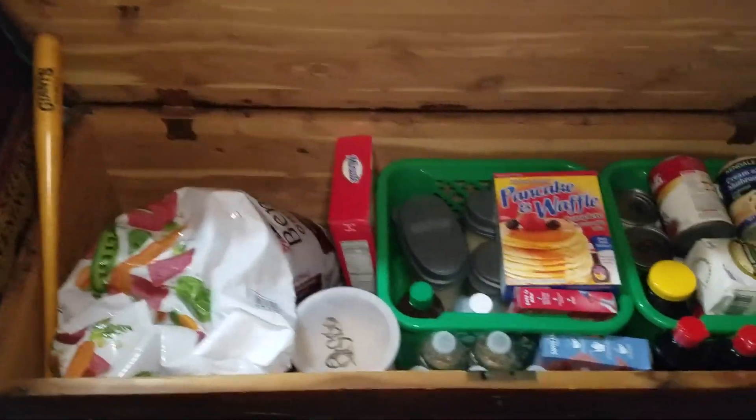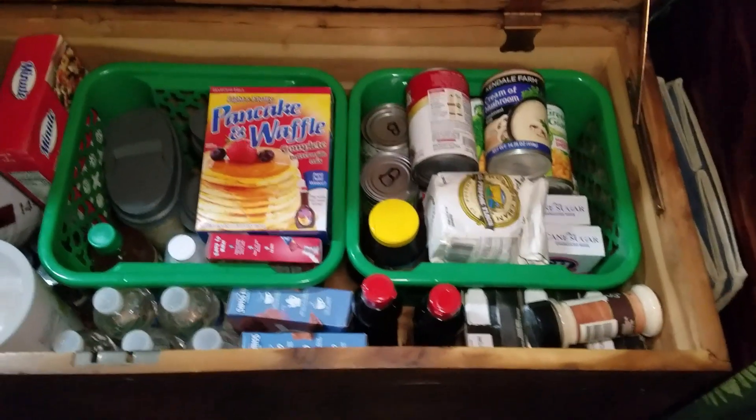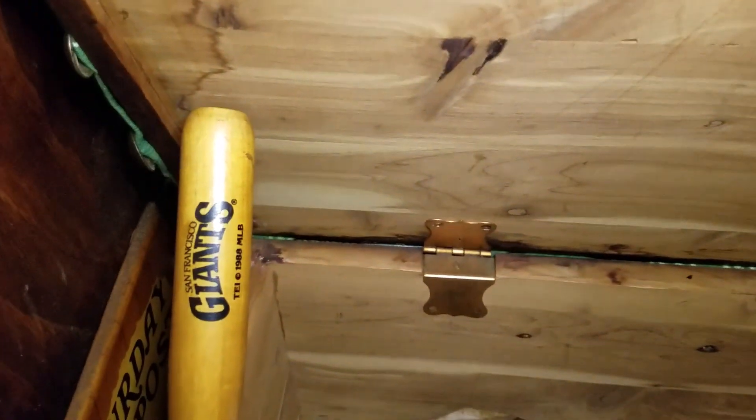The results are this great comfortable loveseat with mega storage. Let's do a quick tour. Inside the cedar chest is food storage — some for me and some for the dogs — held up by my giant space ball bat.